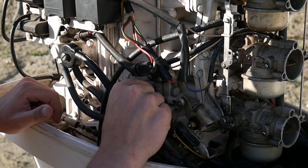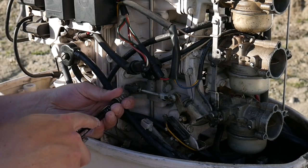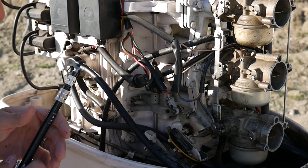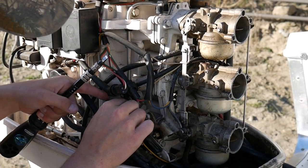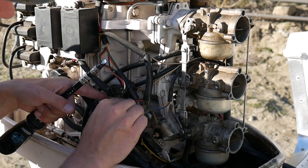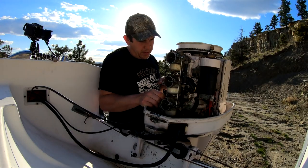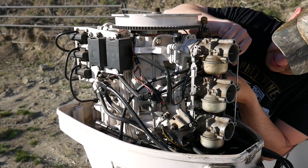First things first, there's the little knuckle, so I'm probably going to have to pop that off first. Just going to take a screwdriver — there we go. So that frees up that arm there. Let's get that off, free this part up, and it looks like there's some bolts.